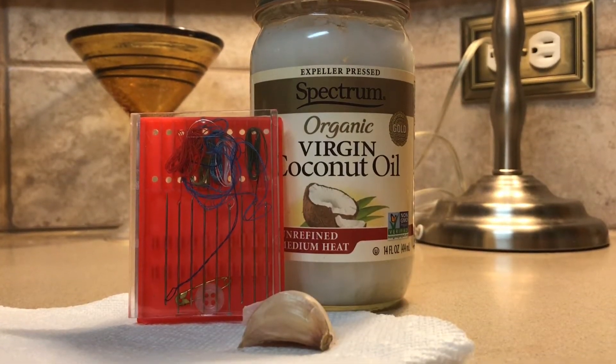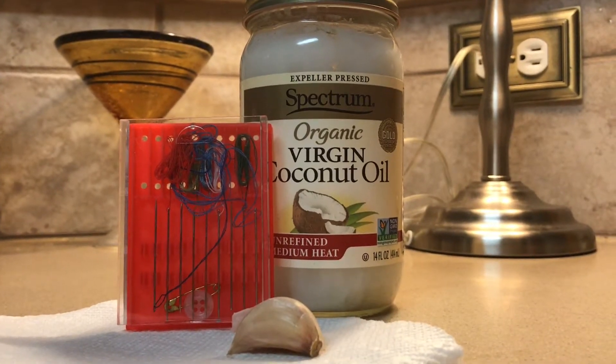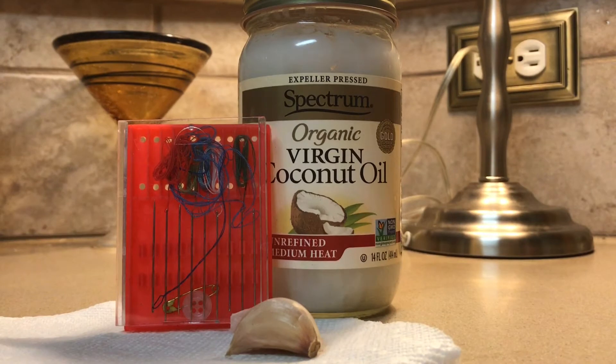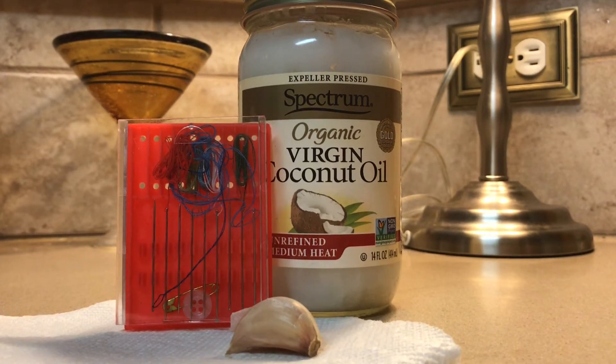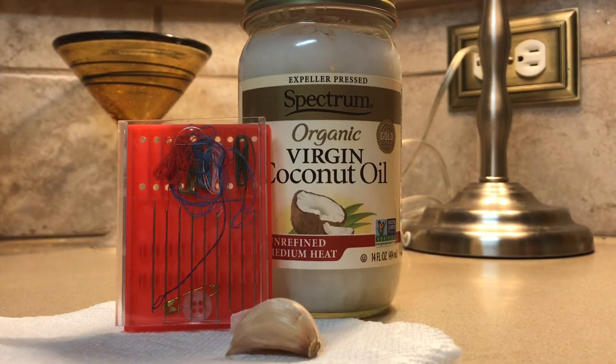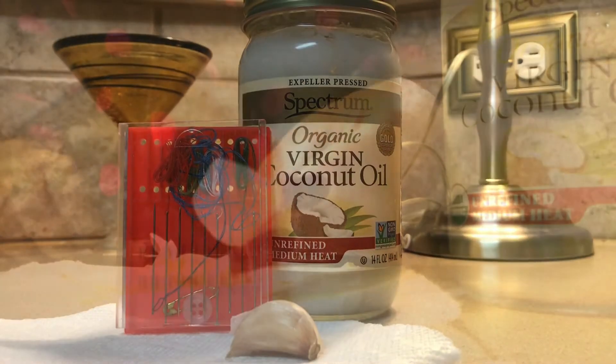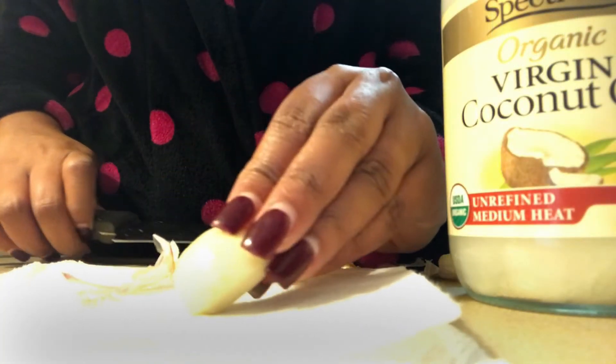Hey guys, it's Crystal Carlette here. Thank you so much for stopping by my channel. In today's video I'm going to be going over how to make a garlic enema to cure a yeast infection in just a couple of days. Our main ingredients are organic virgin coconut oil, unrefined preferably so that it's in its natural form, a needle and thread kit of any kind, and the main star is garlic. Please make sure that the garlic is organic, as it will have a better effect.